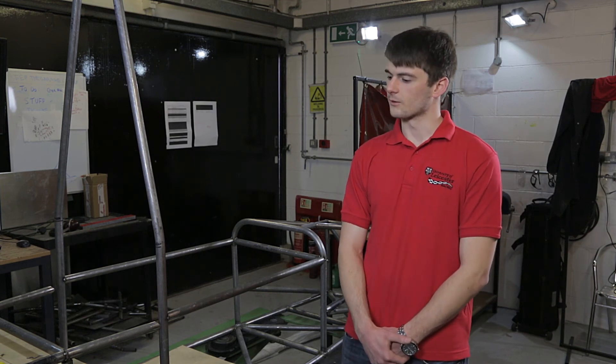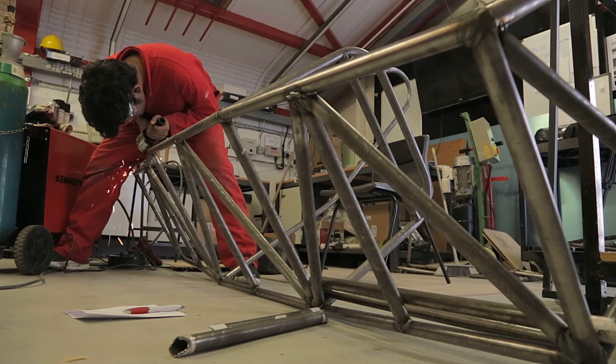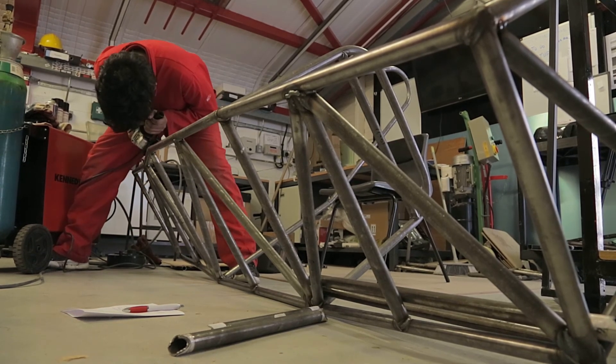We're also in the process of manufacturing some carbon fibre bodywork, so once the chassis is done we can get the dimensions and our bespoke carbon fibre bodywork will be made to fit. Hopefully it'll start to look like a finished car and it'll be drivable by the end of that stage.